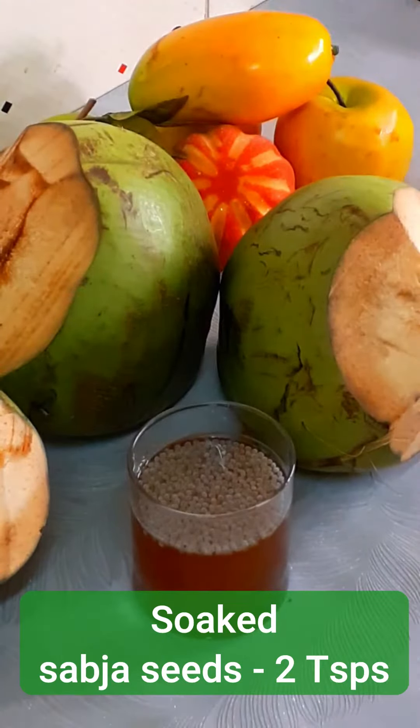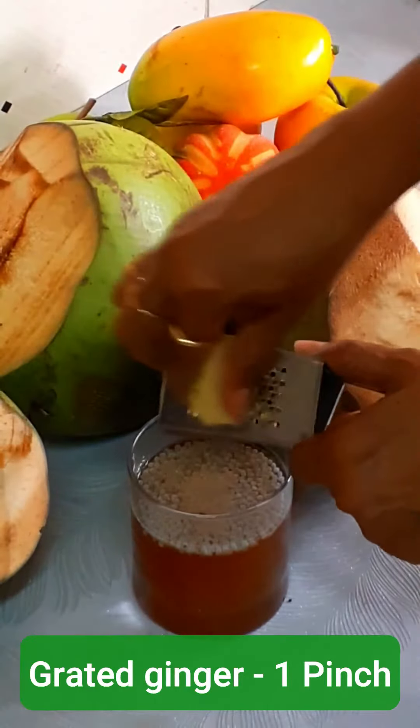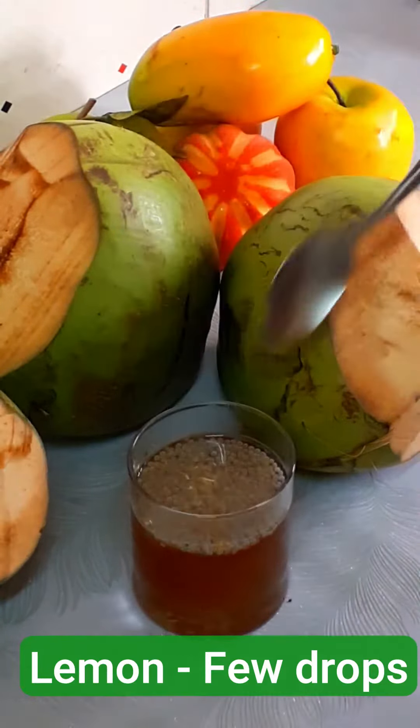Add 2 teaspoons of soaked sabja seeds. Add 1 big pinch of pepper powder. Add 1 pinch of grated ginger. Ginger and pepper not only add taste, but at the same time, they help in digestion.